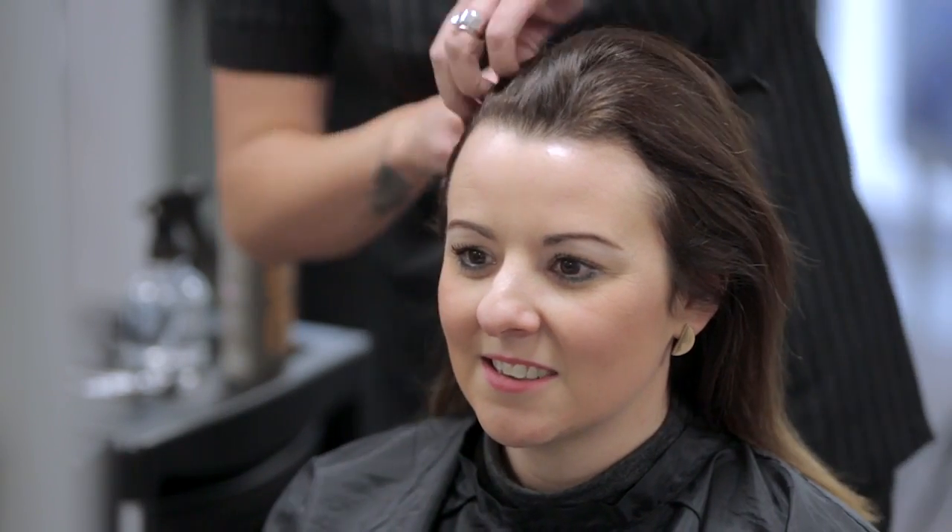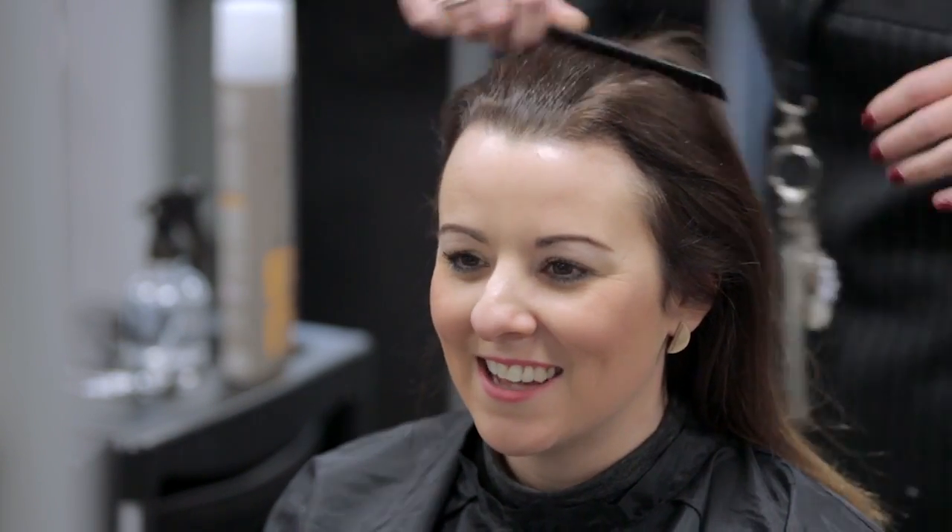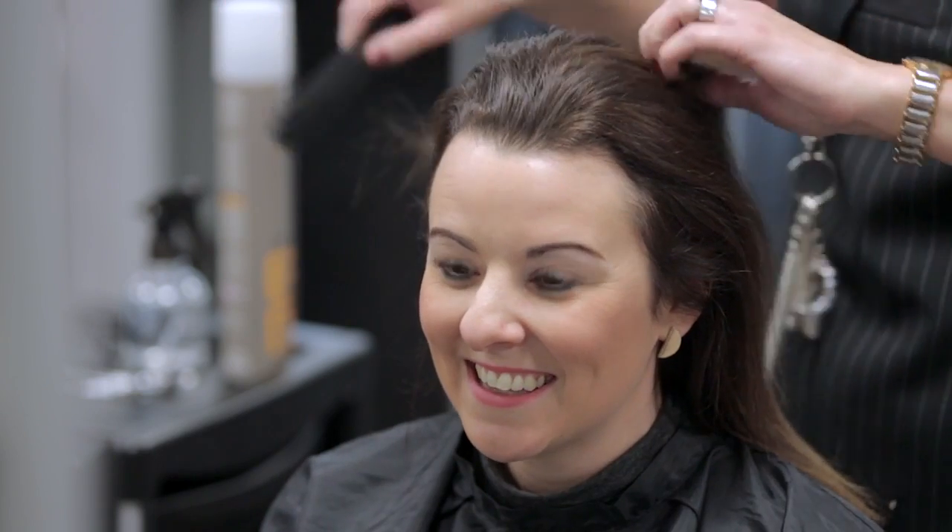Examine the hair texture, type and volume. Look out for any skin conditions like eczema or psoriasis. Any lumps, moles, cuts or abrasions may also limit the services available to the client. Ask the client if they are aware of any such conditions.